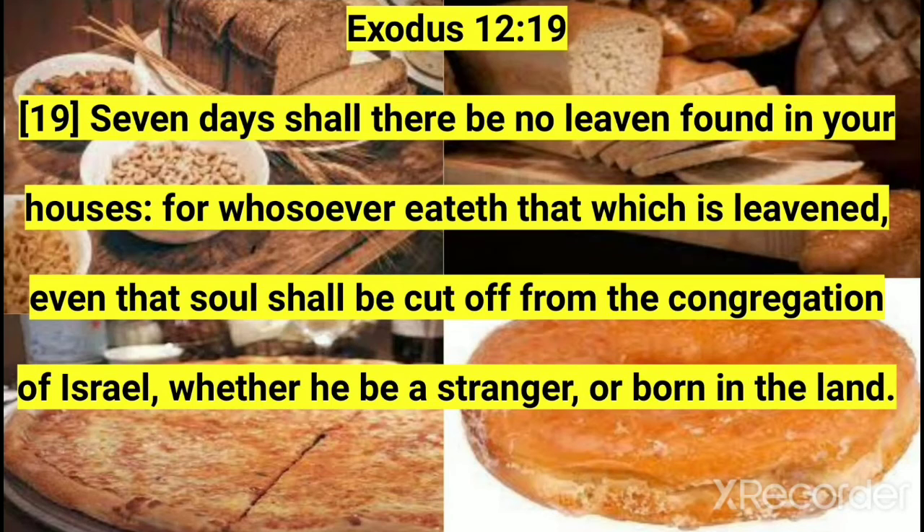The Feast of Unleavened Bread: For seven days, starting with Passover, food with leaven must not be eaten. All leaven must be removed from your houses — cakes with leaven, bread with leaven, yeast, baking powder, malt flour with leaven. Any products with leaven, for example frozen pizza and some cereal.